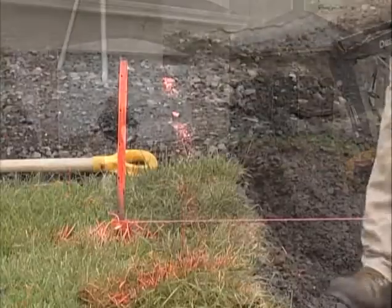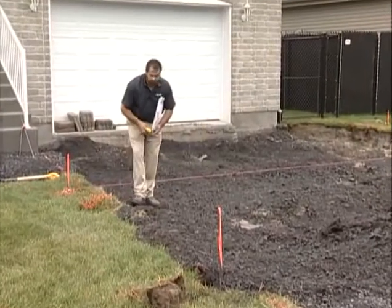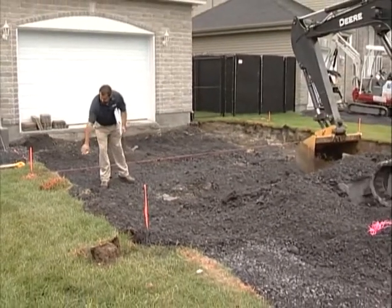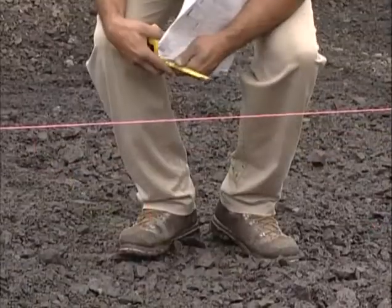I'm on stake 7 here. I'll run my string line through this line collar and run it across here. I want to make sure I didn't over or under excavate. I need 23 inches of excavation from finish grade. This string line here represents finish grade of pavement.